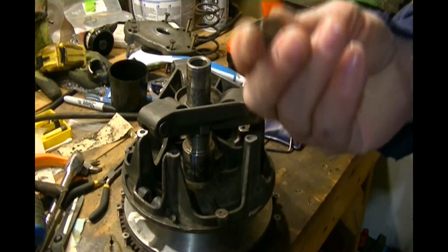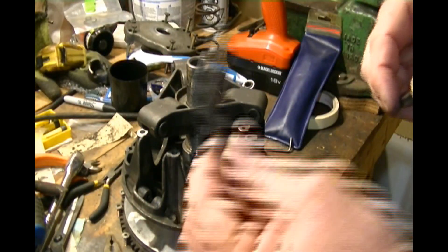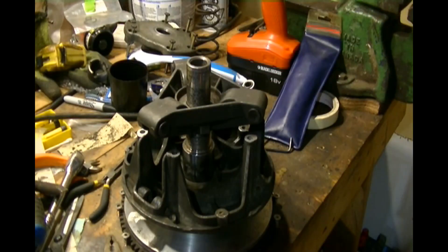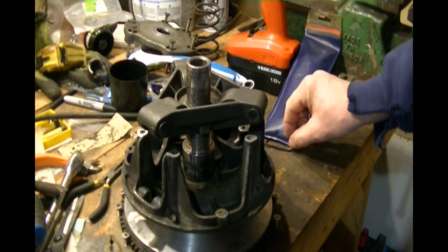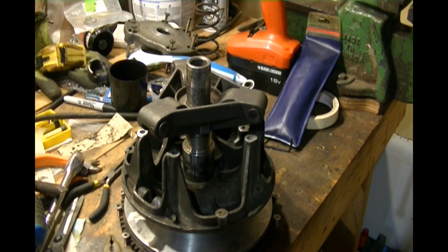I ordered new weights — they probably won't be in until April. They're a pretty penny, that's for sure. I found them on eBay and got them off there. They were about 30 bucks each.